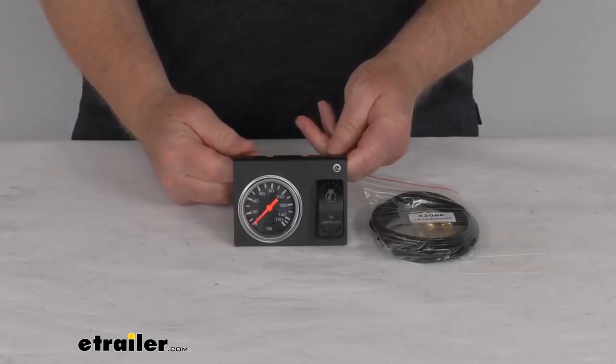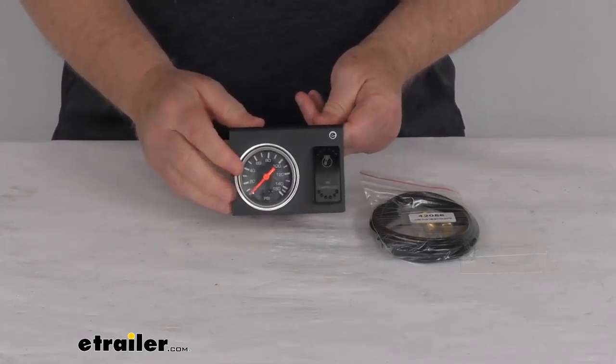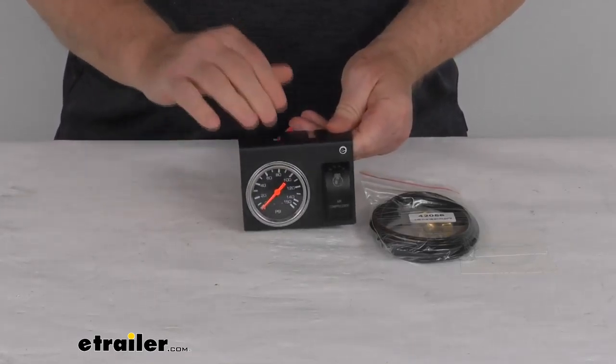But that should do it for the review on this Bulldog Winch air pressure gauge, compressor on and off switch, and the mounting bracket.